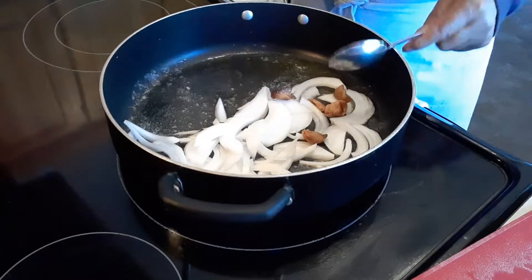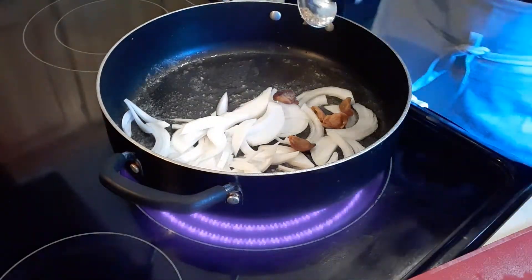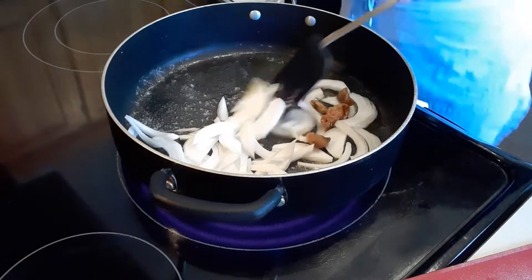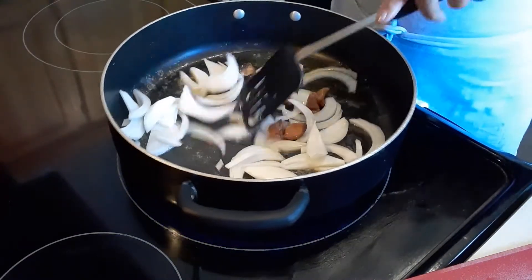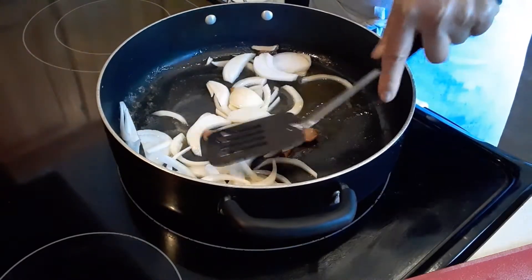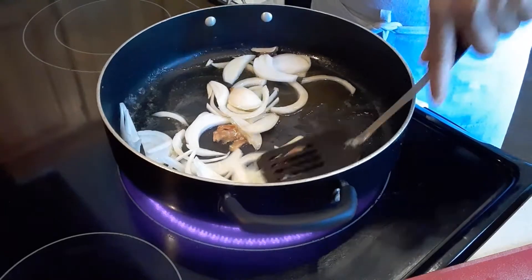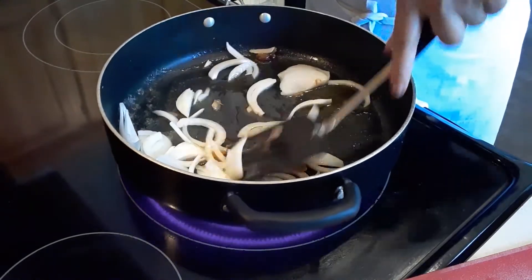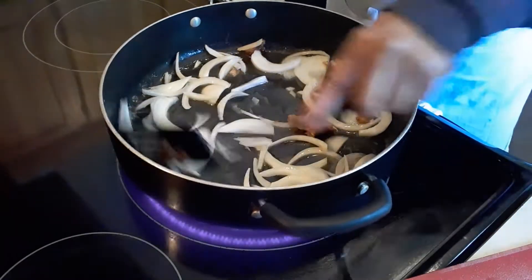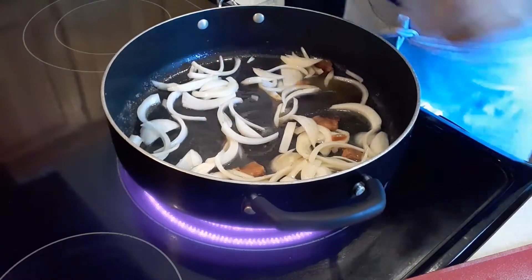Sometimes I use this for my soup because my husband doesn't like fresh garlic, so I baked it in the oven with some olive oil. I can smash it because it's cooked — this is baked garlic.